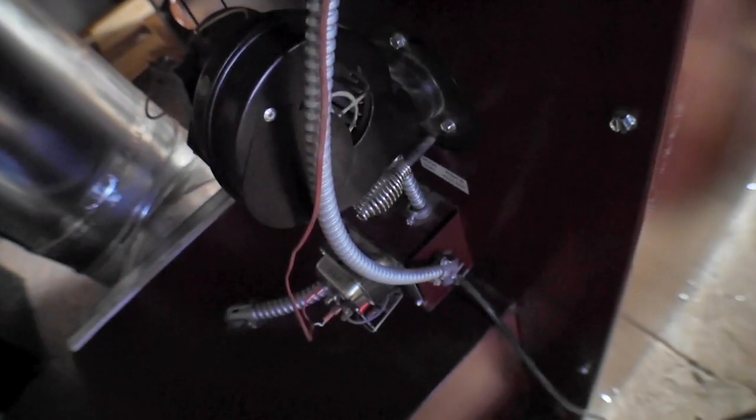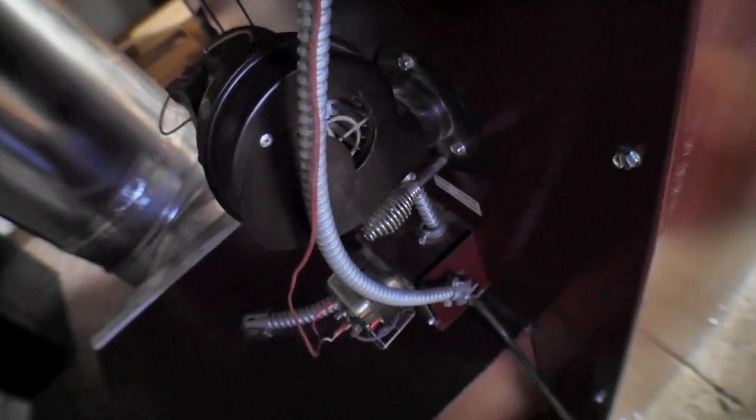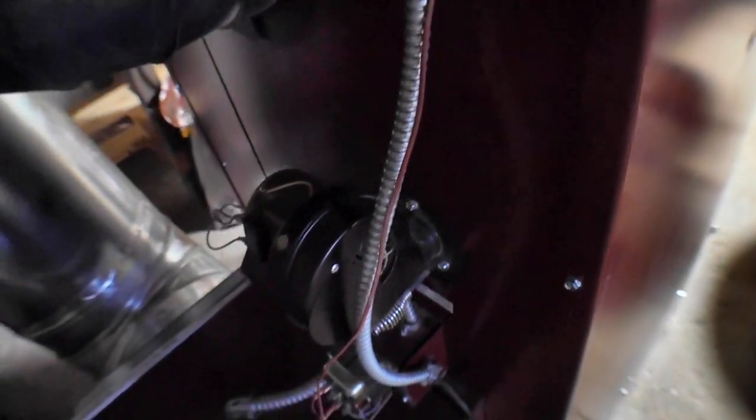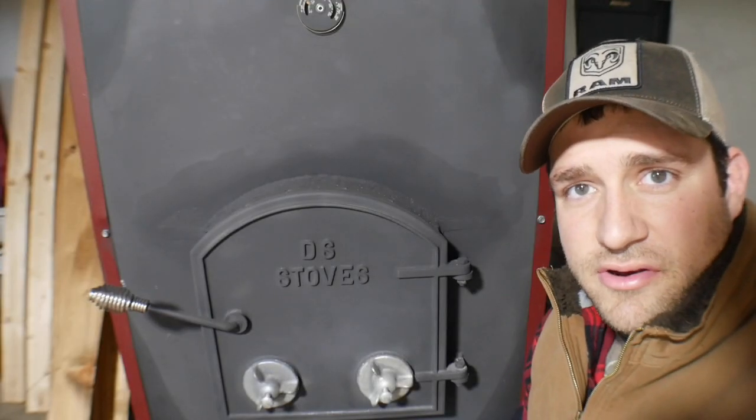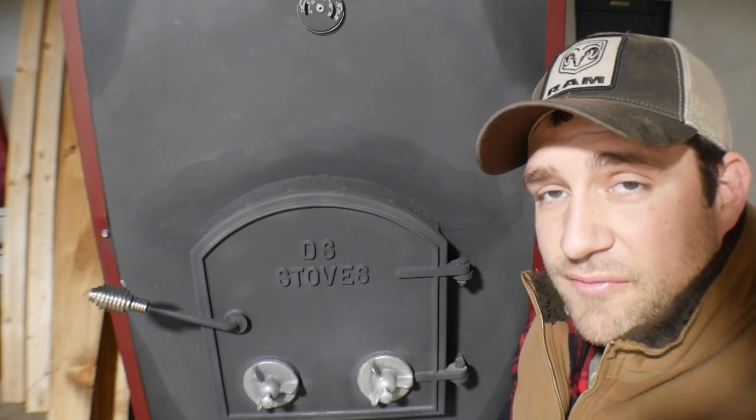Right here is my draft blower — you can see the plate, I have it pulled back just about halfway. When the thermostat calls for heat, it kicks the draft blower on, gets the fire going again, gets the stove hot, and then it kicks on. That's how I get my stove to run all night long. Like I said, with that old stove I used to get up about four times a night on a really cold night.